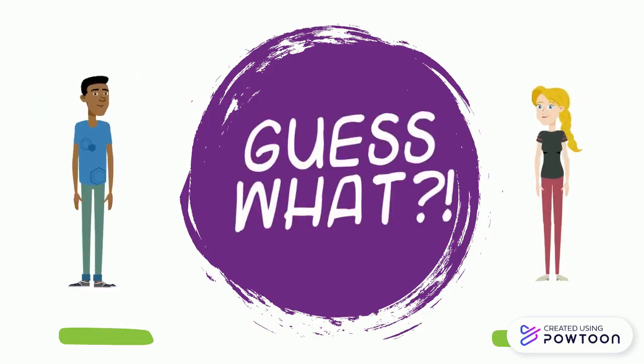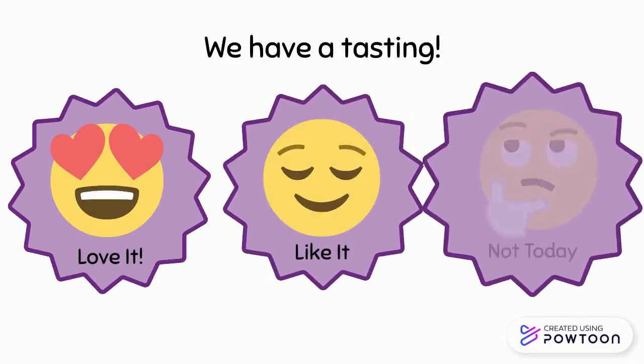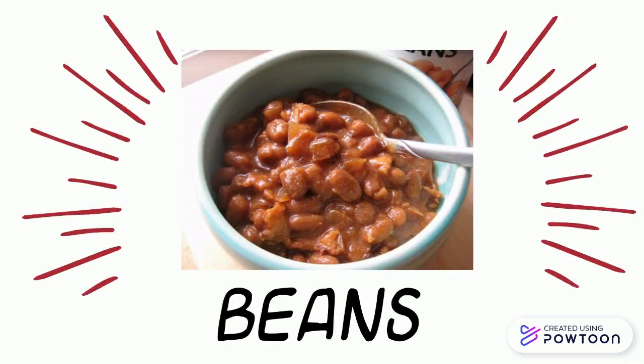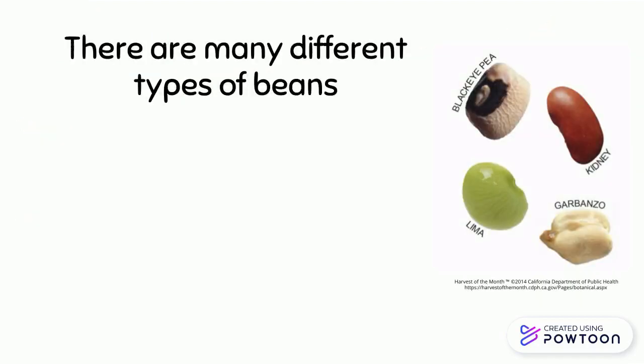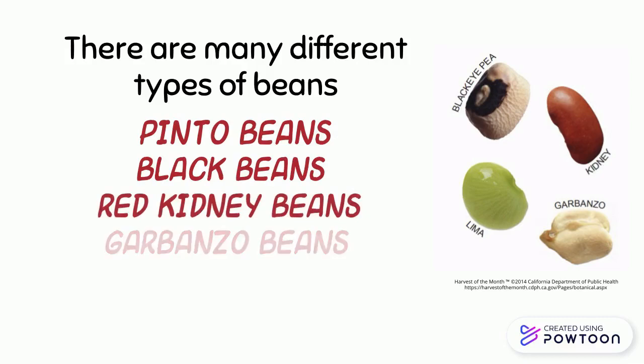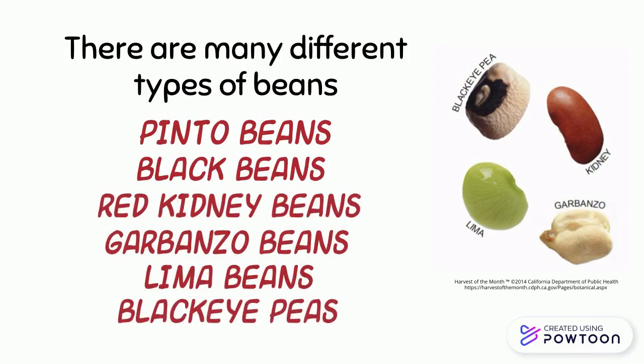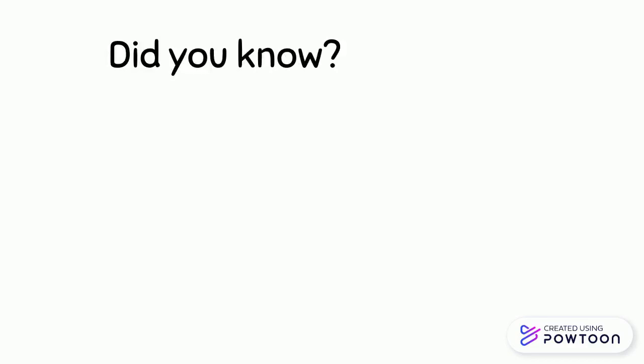Guess what — we have a tasting! We are trying beans. There are many different types of beans: pinto beans, black beans, red kidney beans, garbanzo beans, lima beans, black-eyed peas, and so many more.